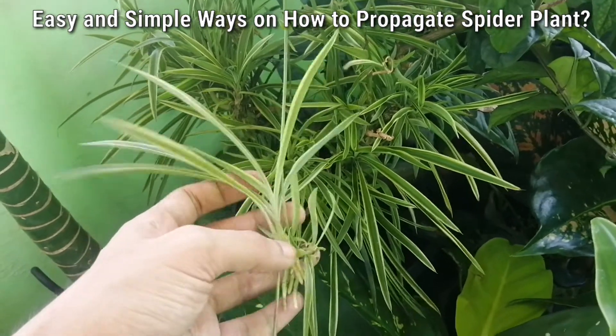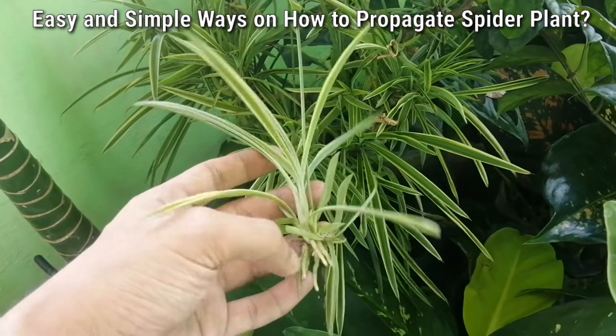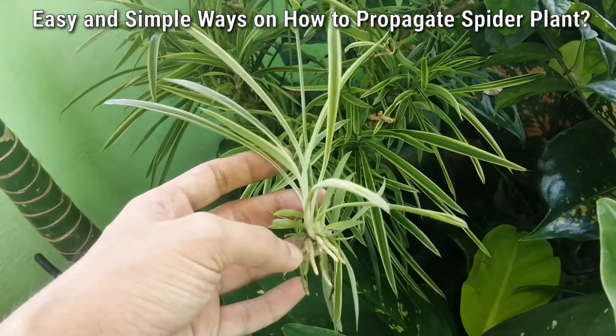This is now ready for propagation because it already has roots — these roots are called aerial roots.